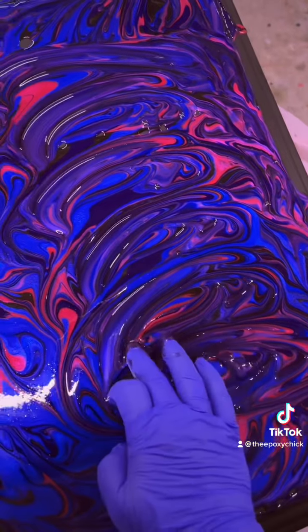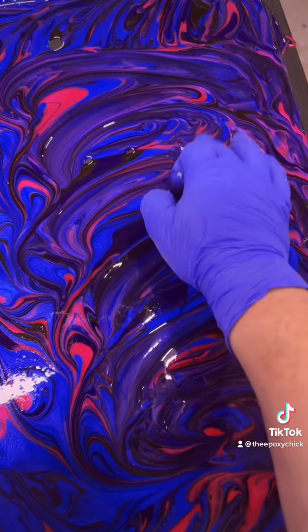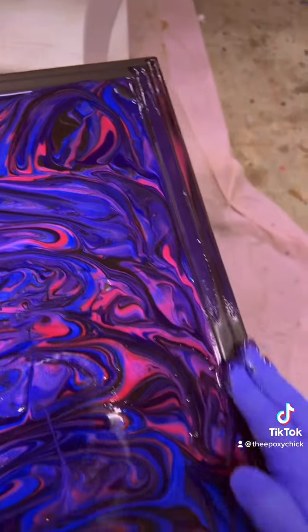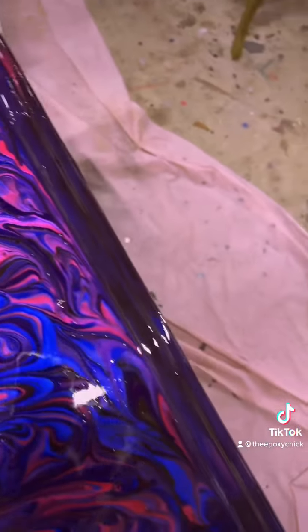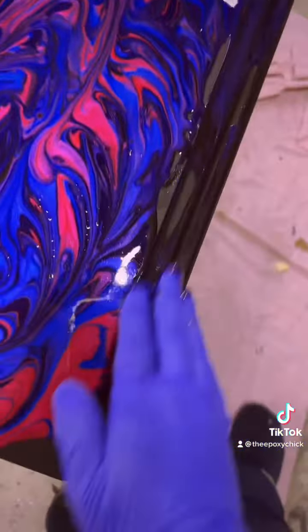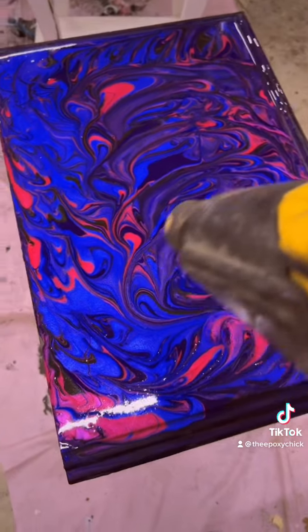Don't forget to tap out all the holes and get the sides as well. Then we're going to use our heat gun to get out all the bubbles.